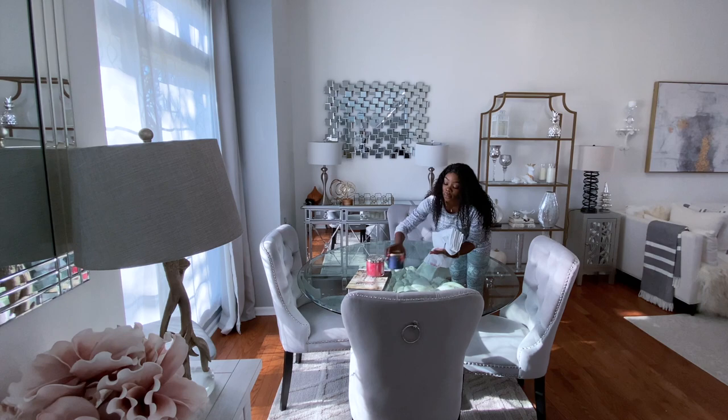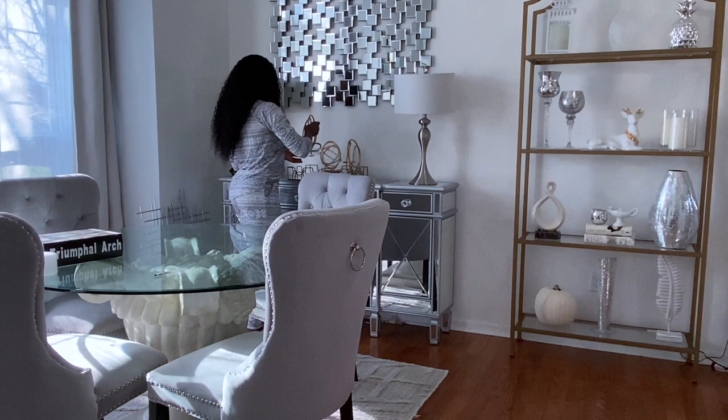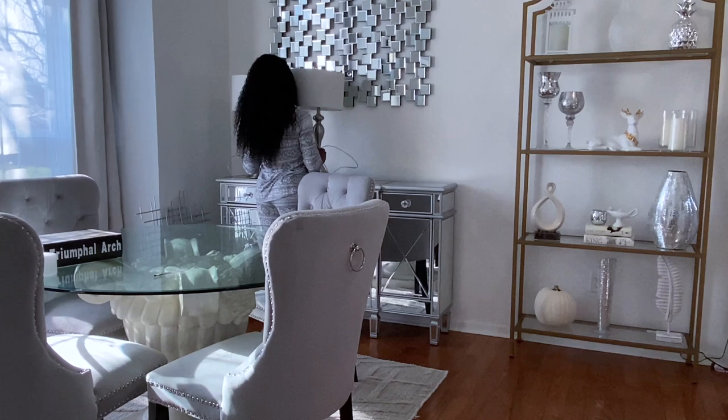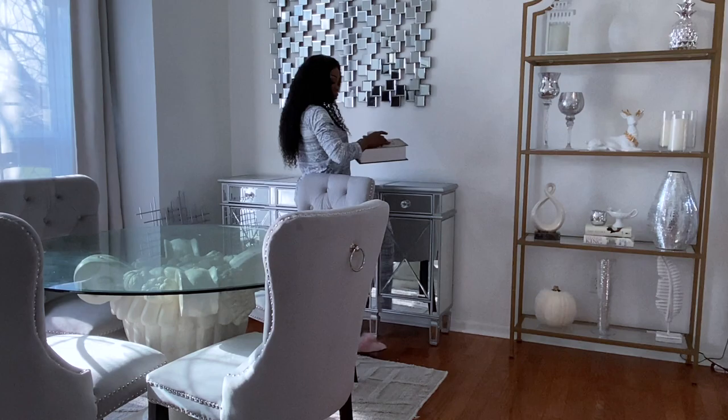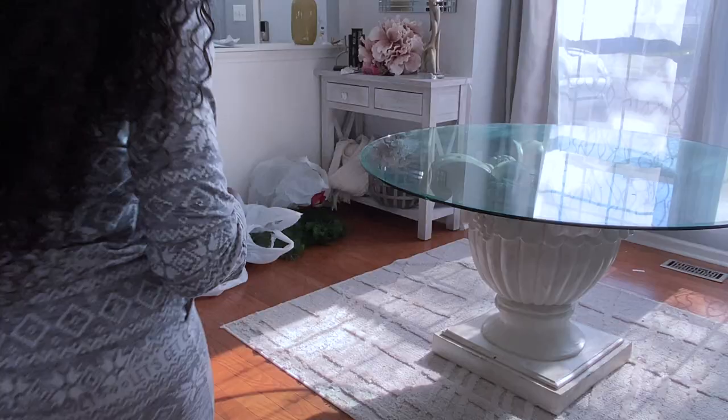A lot of you guys asked in my previous video why was I decorating for Christmas so early. Well, as I said before, Christmas is my all-time favorite holiday. So I just like to put my decor up early — not only so that I can enjoy it for a longer time, but also because for some reason, Christmas just makes me happy. Secondly, this year is kind of a crazy year, so anything I can do to speed up some happiness is exactly what I'm going to do. I also have a lot of episodes of this series, that is why I'm starting early.